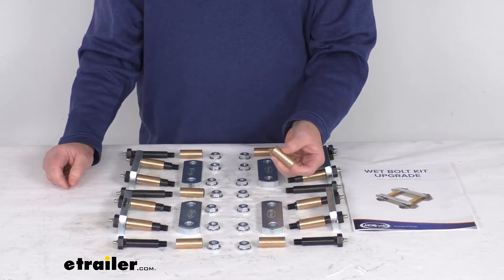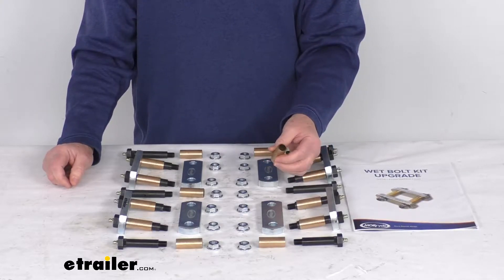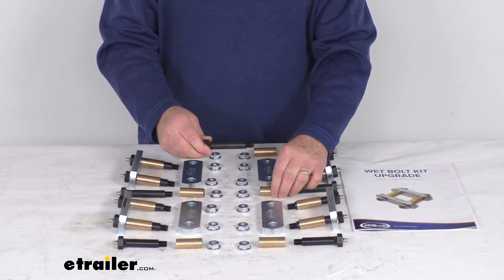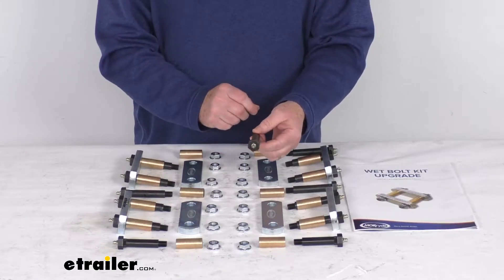The kit also comes with bronze bushings to increase durability over the plastic ones used at the factory. It also includes greasable bolts, also known as wet bolts. They're easily maintained, help minimize wear and tear versus a dry bolt.